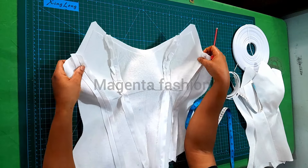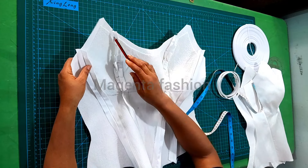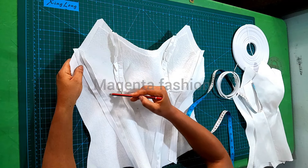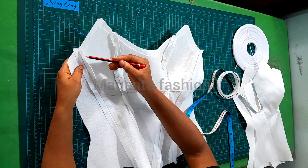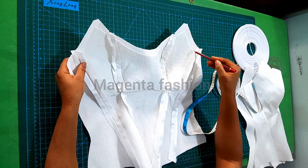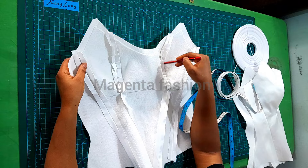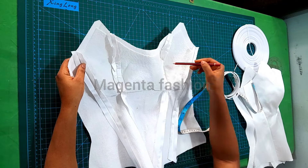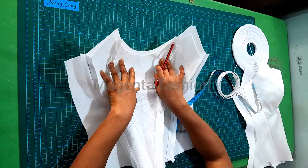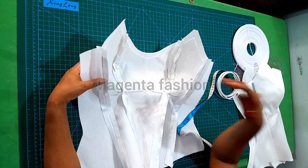When you are caging, make sure it doesn't get into the seam allowance. The number of bonings you put here depends on you. For me, I'm going to put one on this seam line — one that goes around, one around the armhole, one around the neckline, and then I'll add bonings at the middle and cross it over. The number of bonings to encase totally depends on your preference.